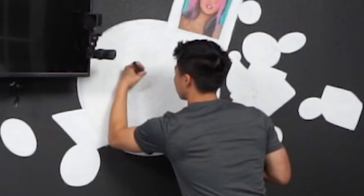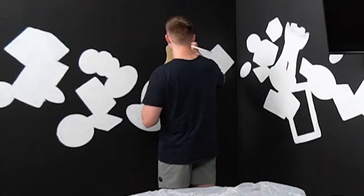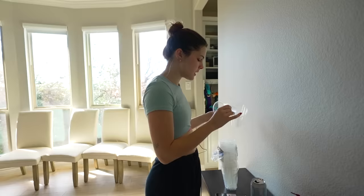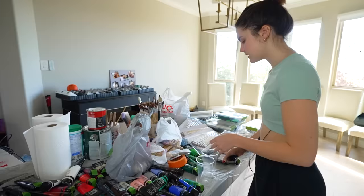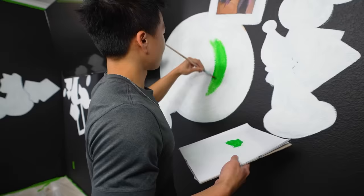Good morning, everybody — we're back for day two. Ben has just started detailing the roulette table, and me and Kens are going to go around and start blocking in color. David still has to finish Michelle's portrait and then start on Zach's. In order to start painting the different parts of the mural, Mackenzie first had to mix some paint. 'Welcome to Mackenzie's paint mixing class. Today we're going to be learning how to mix these two colors.'